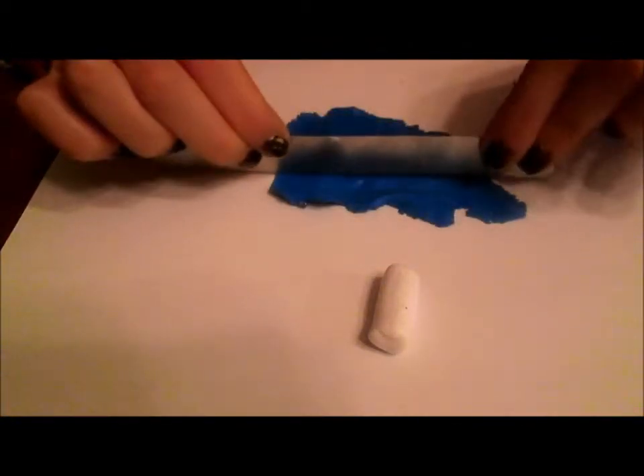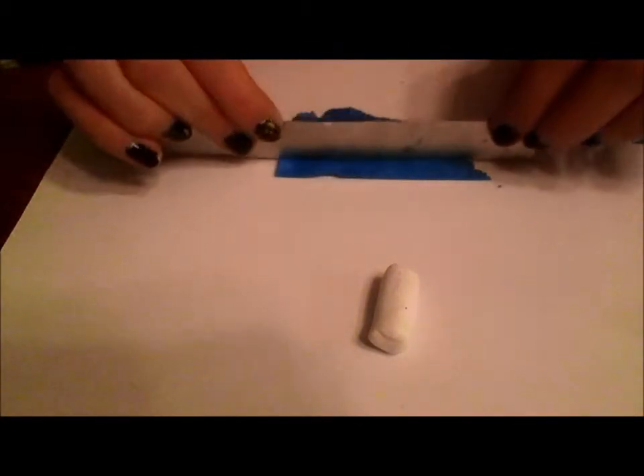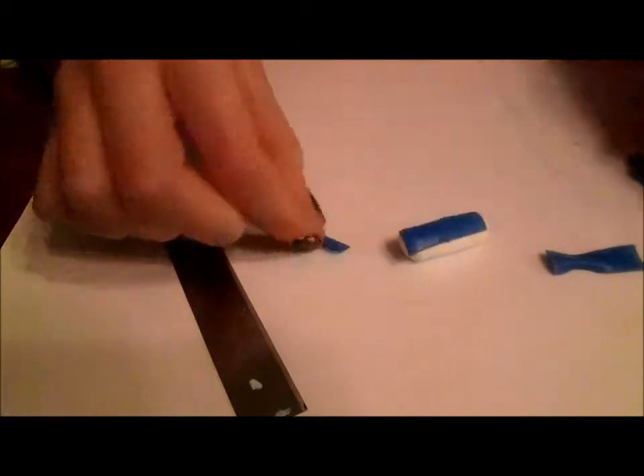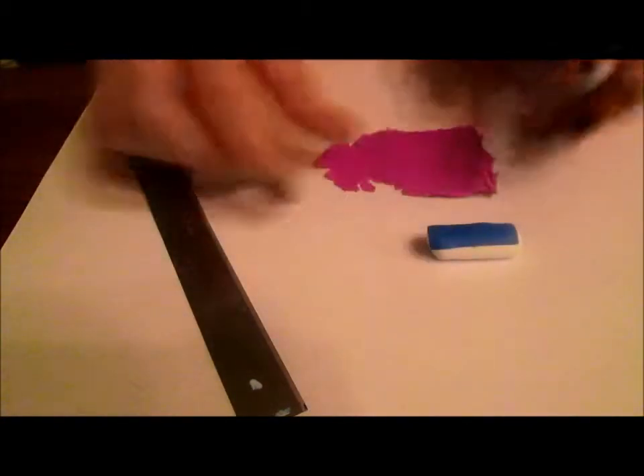So you're going to want to start by rolling your white clay out into a thick snake like this. Then you can grab your first color of clay and cut it into a thin strip. You want to cut this strip so it's the same length as your snake. Then you're just going to push it down on top. I'm going to repeat this with the two other colors.